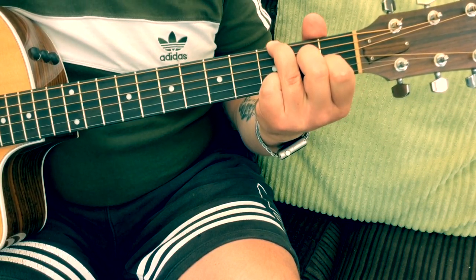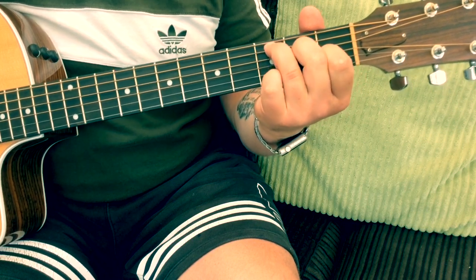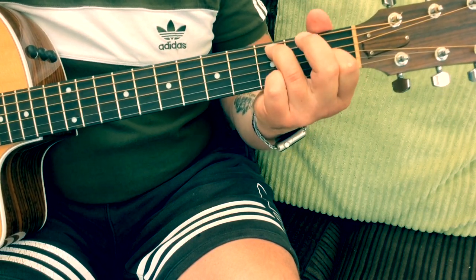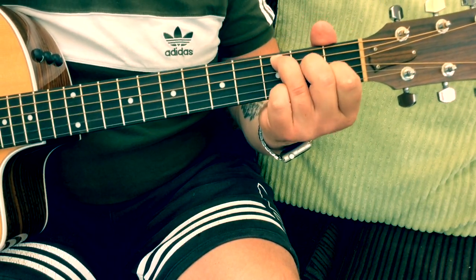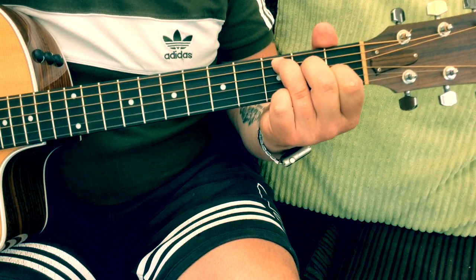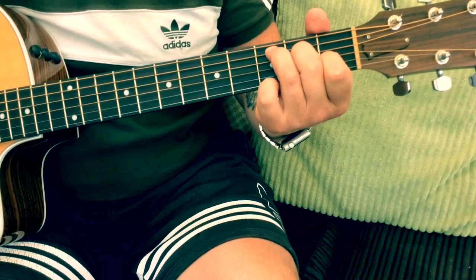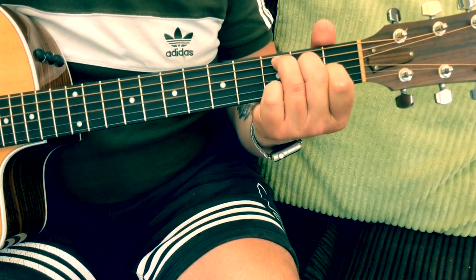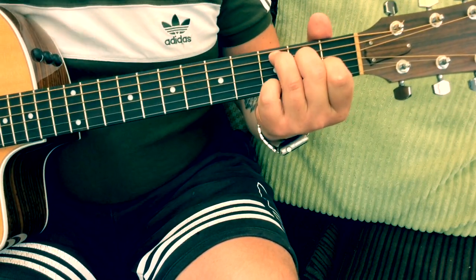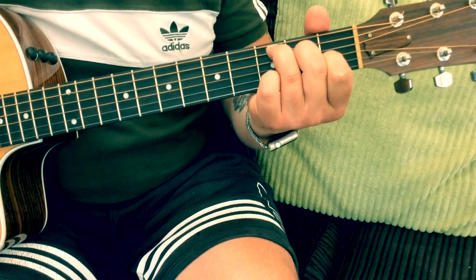Around the C chord, a few things you can do: you can just take off your second finger or first finger every now and again. Or we can even add the little pinky — that would be on the third fret on the top E string. It also works on the third fret on the B string.